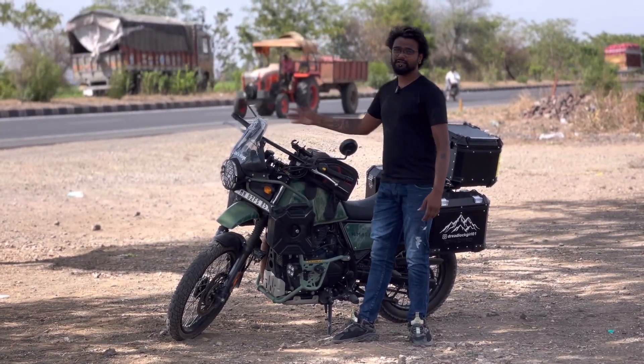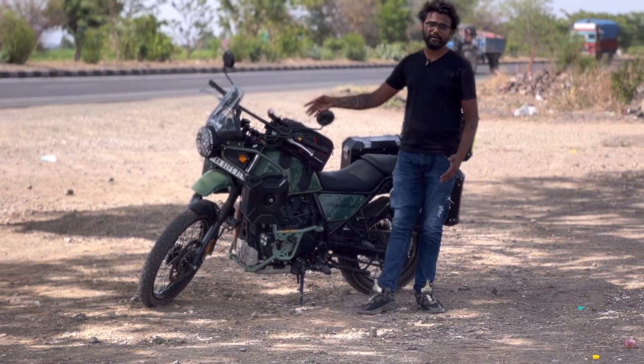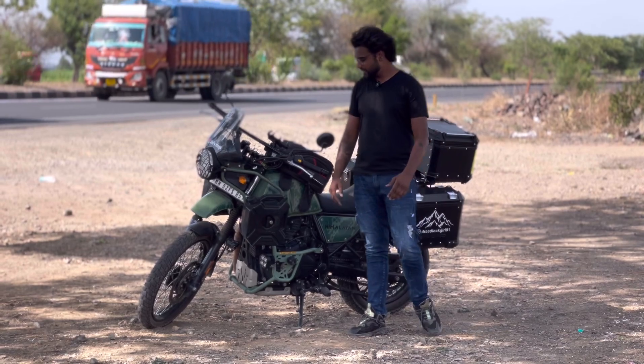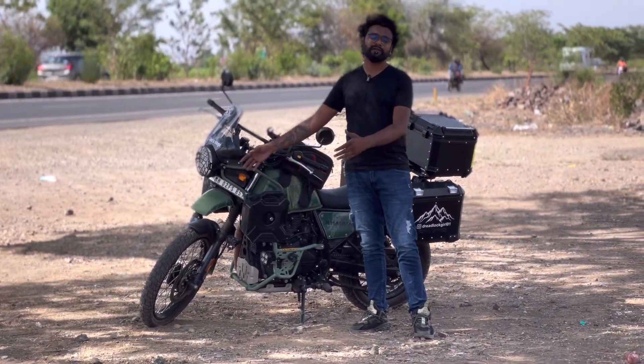We have a 5-liter jerry can on each side, giving a total of 10 liters. On the highway, averaging 30 km per liter, you get a range of 300 km. For off-road riding, the average drops to around 25 km per liter, giving a range of around 200 km.